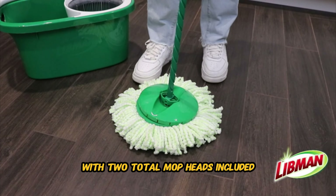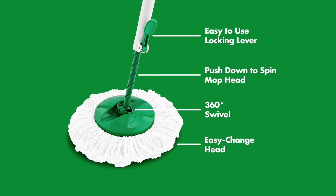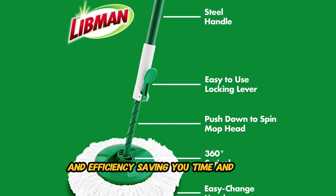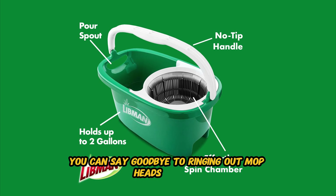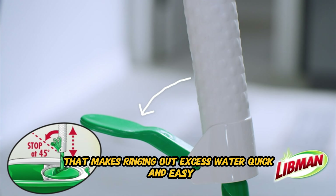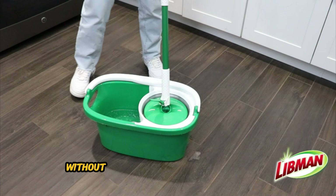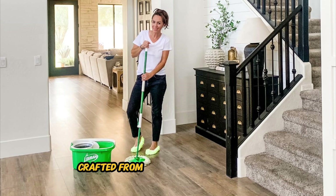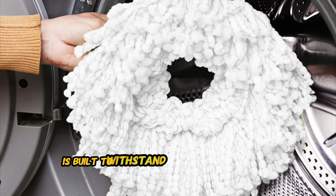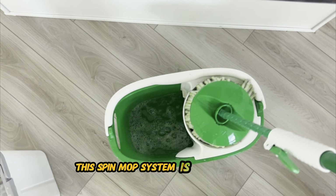Next up we have the Libman Tornado Spin Mop. This mop is engineered to deliver superior cleaning performance on all types of floors, from hardwood and tile to laminate and vinyl. This spin mop system tackles dirt, grime, and stains with ease, leaving your floors sparkling clean. With two total mop heads included, the Libman Tornado Spin Mop System ensures you always have a clean mop head ready to tackle any mess. Whether you're cleaning large areas or tight spaces, the dual mop heads provide maximum coverage and efficiency, saving you time and effort. The built-in wringer makes wringing out excess water quick and easy — simply place the mop head in the wringer and press down to remove excess moisture, ensuring optimal cleaning results without leaving behind puddles or streaks.